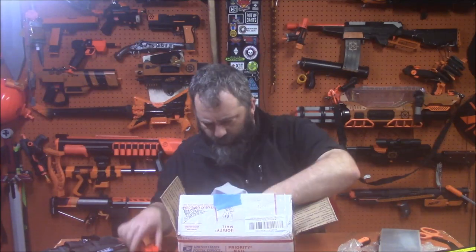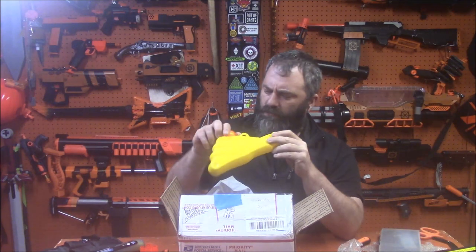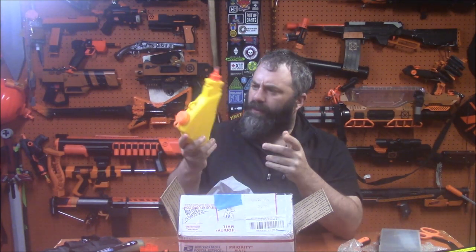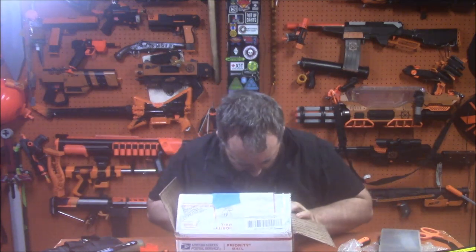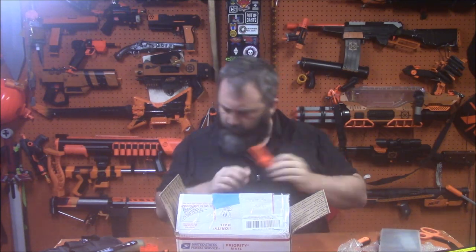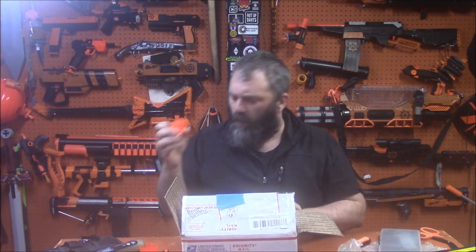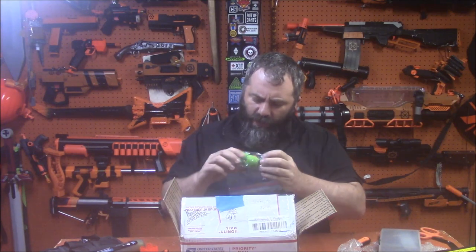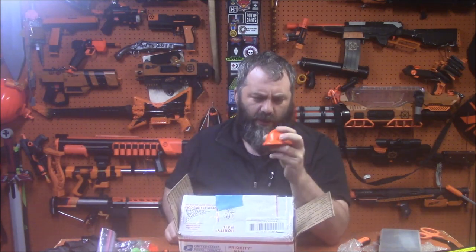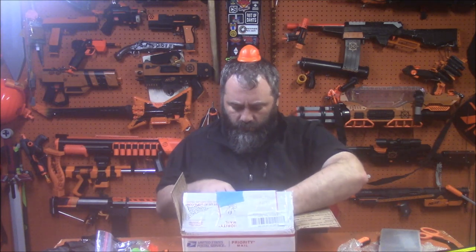Also in the box: a cylinder — looks like a water tank off of something — some plastic, a nice muzzle piece, an even smaller cylinder with potential, some Zing arrowheads, a squishy orange construction hat stress ball. That'll be my hat for the rest of the video — let's see how well that works out.